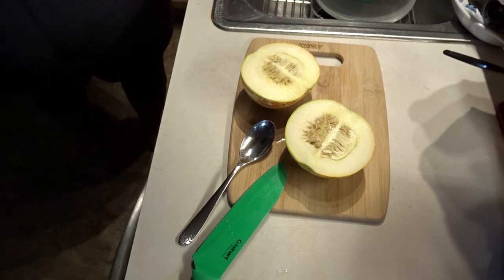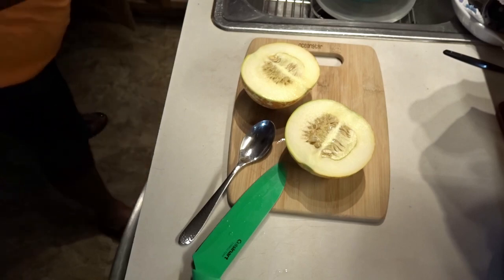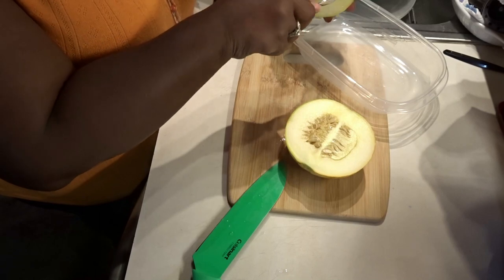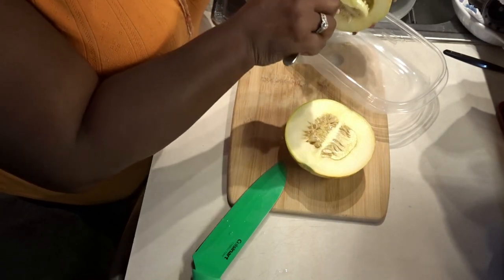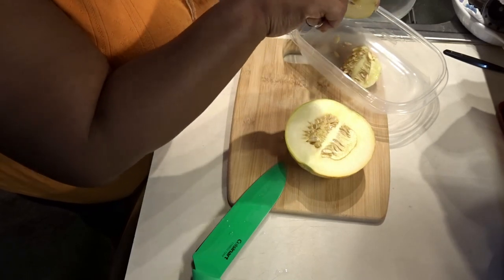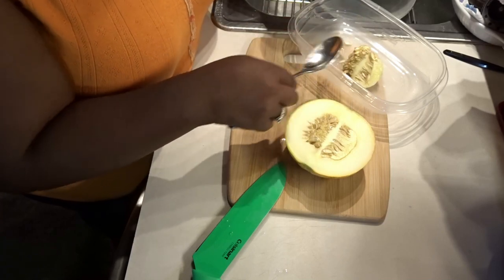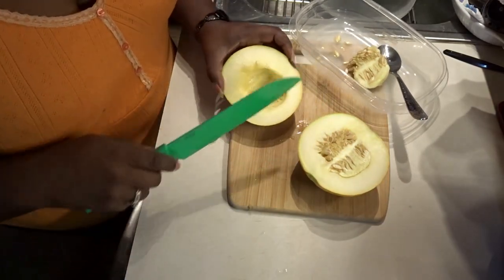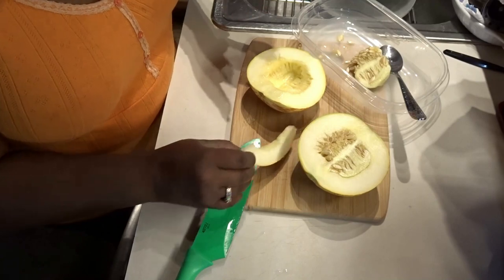Let me get a spoon to scoop these seeds. It really smells really yummy — very juicy. I'm hoping that the juiciness is an indication of its sweetness, so let's see.